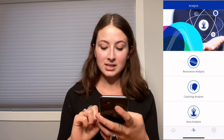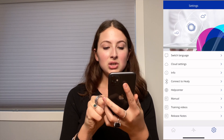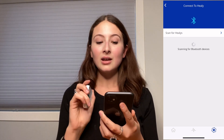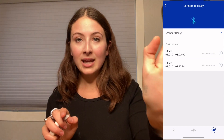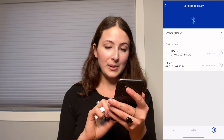The next step is you go to the settings icon on the far right of the screen, and then connect to Healy is one of the options there — you press it. What you do is you have to press this middle button, which is the power button, and this is what turns on the device. So you press it once and then you can see a little green light that flashes. And you press scan for Healys.